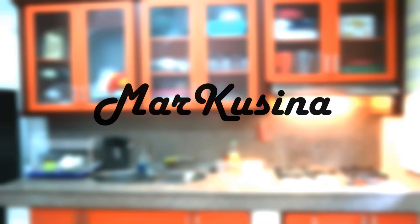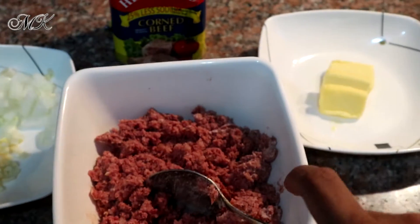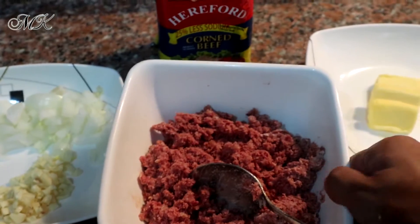Welcome to the channel. Let's start sa corned beef. Yung corned beef na, ang ingredients siya is, syempre, corned beef.